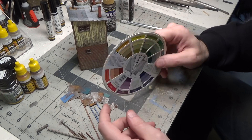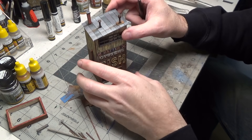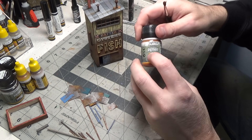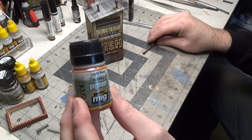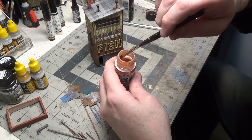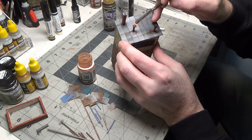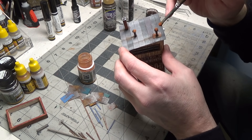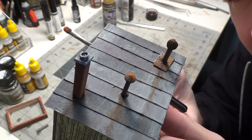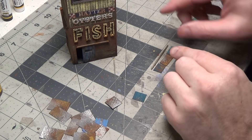Now that our paint is dried on our pipes, let's add some rust pigments. I'm using light rust — I just dip my brush in there, tap it off on the side, and I'm just hitting the very top of these pipes. It gives it a dried, powdery rust look.